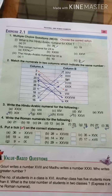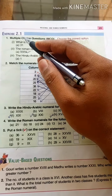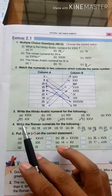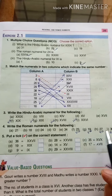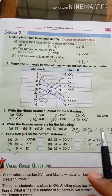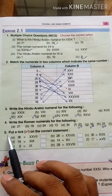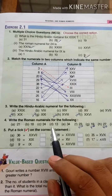Hi dear students, I hope you are all fine. Yesterday we did Exercise 2.1 Question number 4, and I gave some homework — I hope you all did it. Today we are going to learn Question 5: put a tick on the correct statement.